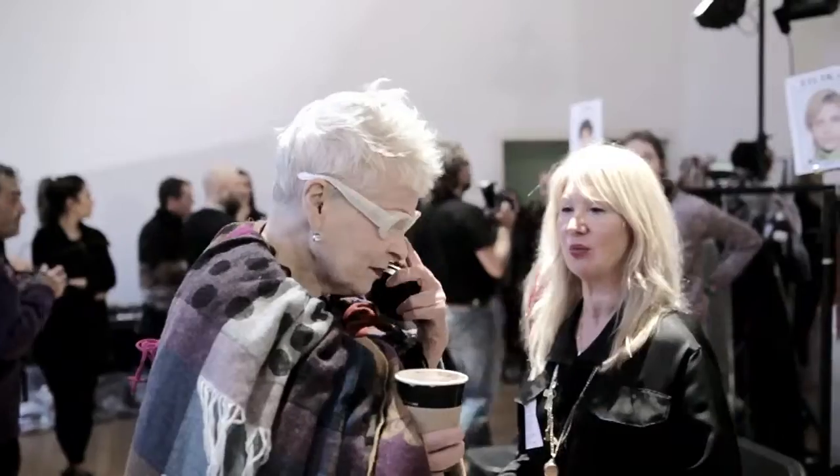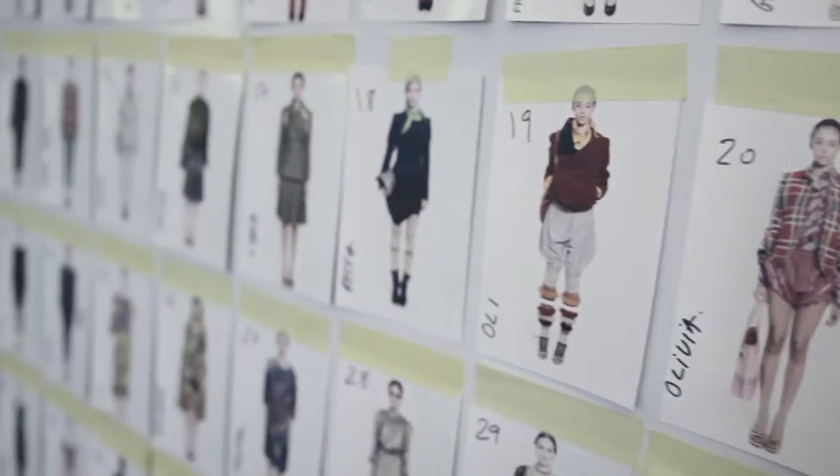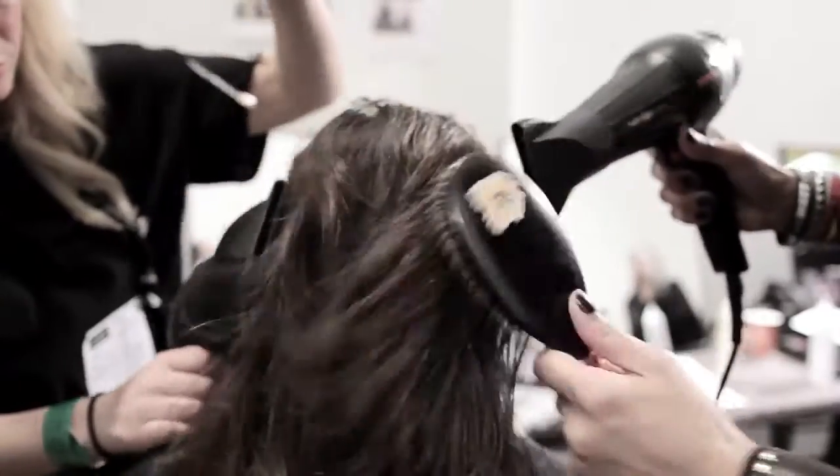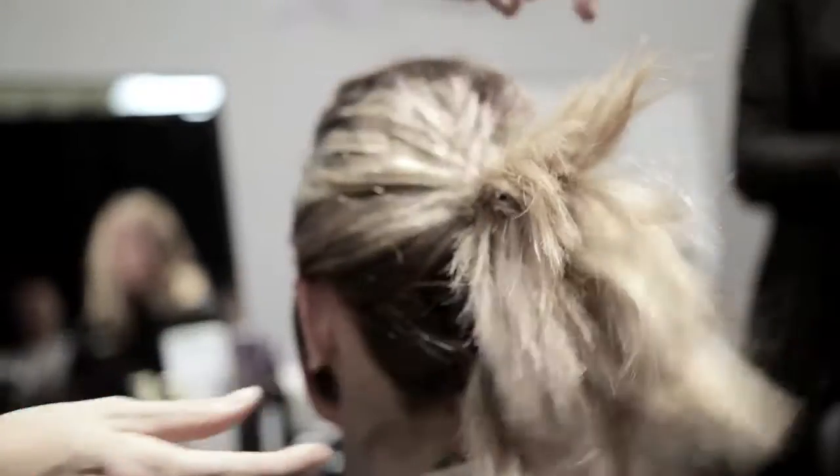I'm Mark Hampton, Global Hair Ambassador for Tony and Guy, and we're at Vivienne Westwood Red Label, Autumn Winter 15. The inspiration today was a combination of a girl who had kind of lived in the country, moved to the city — confident and cool and young and punky.